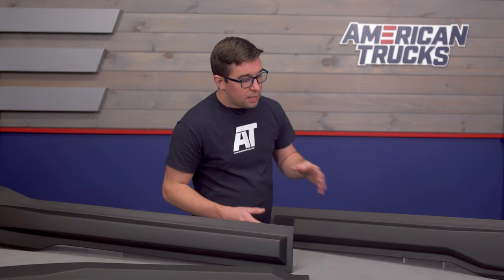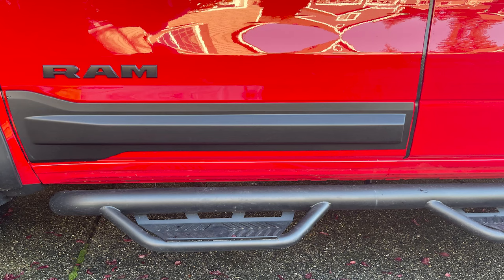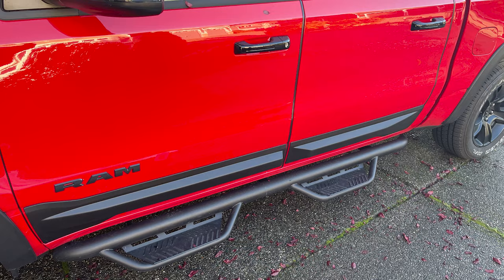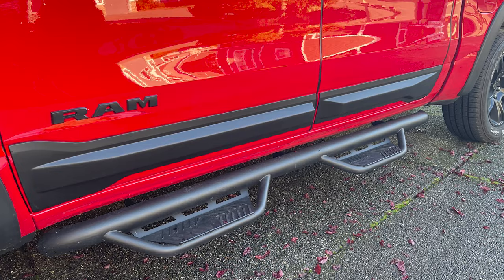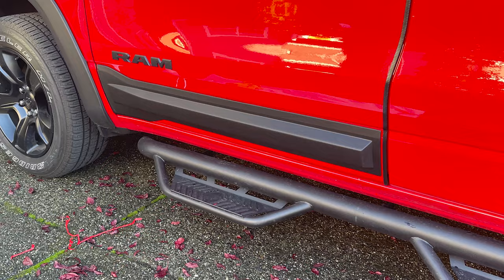Form and function go hand in hand here, since these also look pretty slick. The angular style gives a nice juxtaposition to the more rounded styling of the Ram, but it still works well with the overall design language. These look aggressive, but not overly so, and they add another layer of visual interest in an area that doesn't normally see that. They help draw your eye down, making the truck look a bit taller and certainly beefier, especially from the front or rear three-quarter views, since you get the actual dimension of these from there.